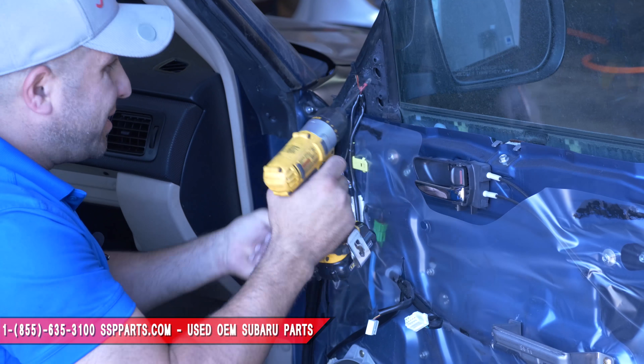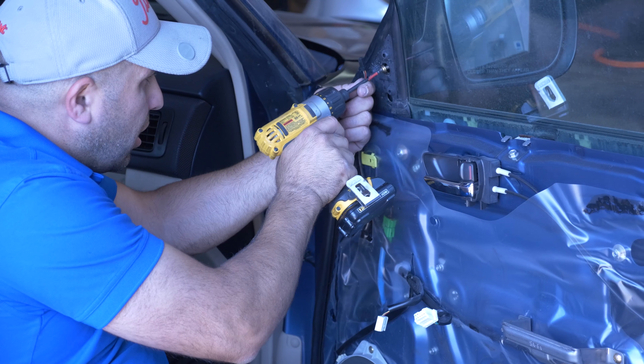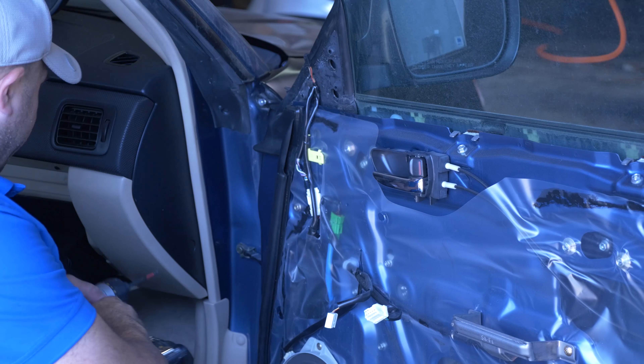It's good to get a magnetic tip so you can get these screws out. I unplug it last in case the mirror wants to fall, so it doesn't crack the floor and break.